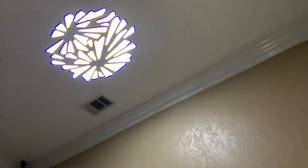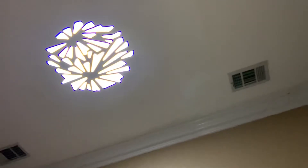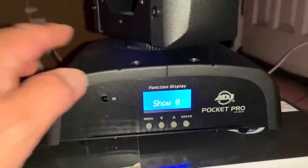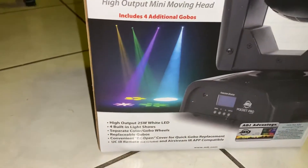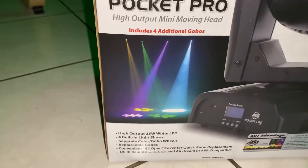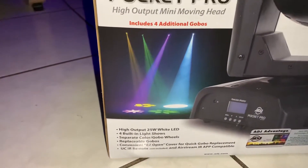I like this digital readout. It has a very hard black metal construction. It outputs 25 watts of white light, four built-in light shows, separate color gobo wheels, replaceable gobos, and a convenient easy-open cover for quick gobo replacement.